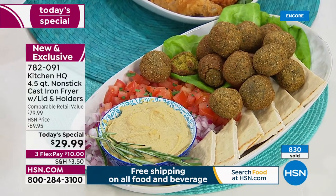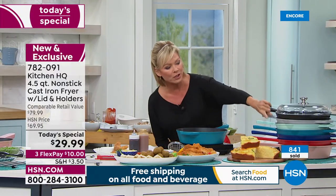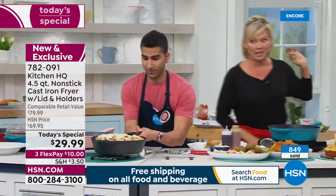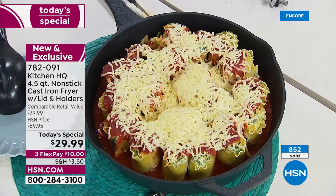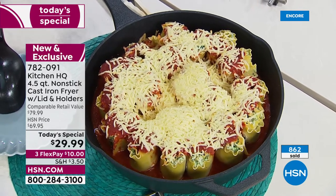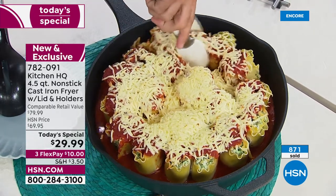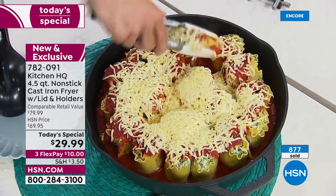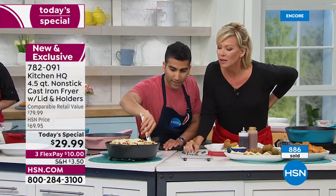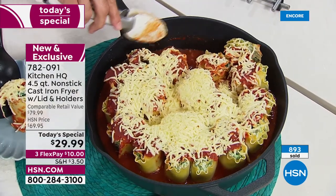We're at almost a thousand of these sold already. Get your colors — we've got black, silver, sage green, teal, blue, red, and rose. Look at this — there's my silicone handle to protect my hand. I've got these lasagna roll-ups from the oven. Think about something cheesy like a pasta bake — even coloration, even heat. And because it's nonstick, I don't have to worry. Look at this, it comes right out. Saucy and cheesy. Even melted cheese is not sticking to the bottom of that cast iron fryer.